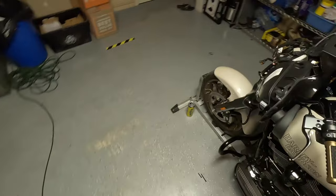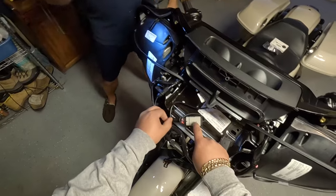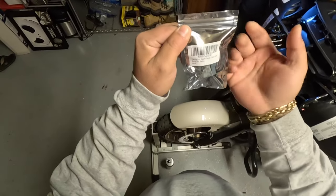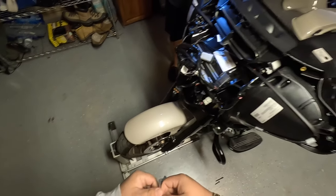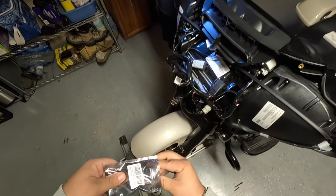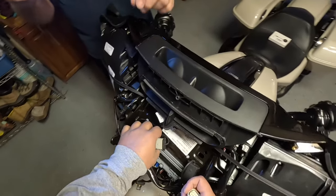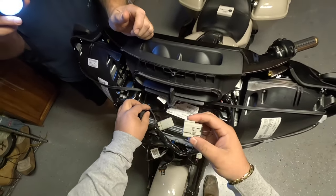Now we've got everything open. We're going to plug the module in here. This is the port — you can look it up; I got it on Amazon for about $12, pretty cheap. You actually don't need the Bluetooth adapter — you could just put in this module and hardwire your phone through the USB connection inside the fairing pocket.